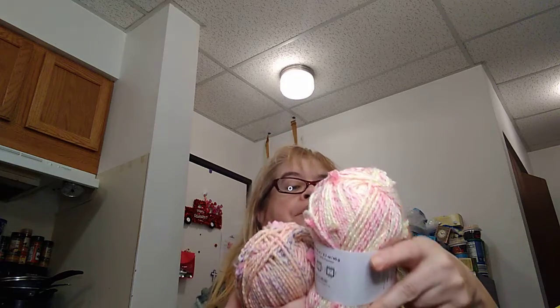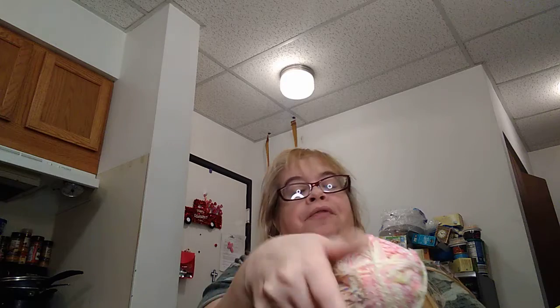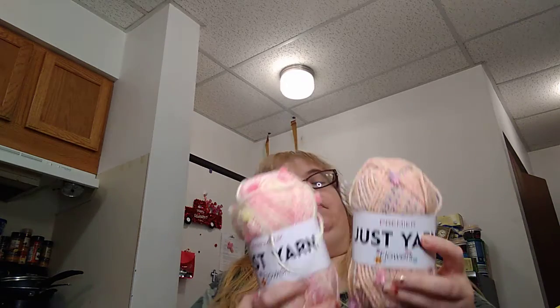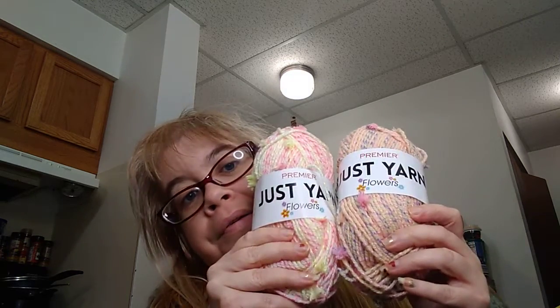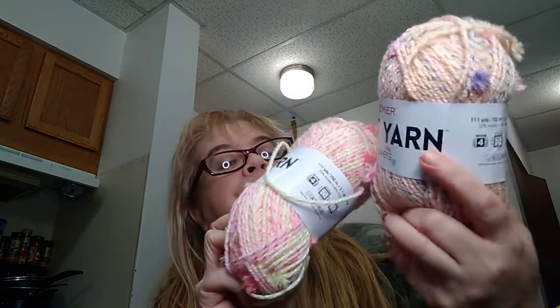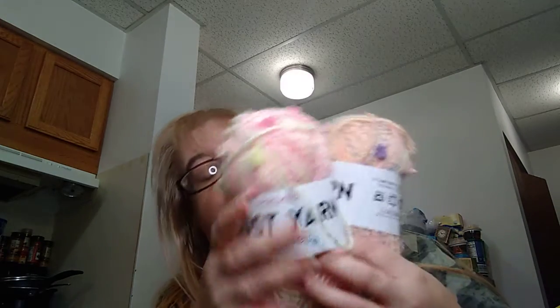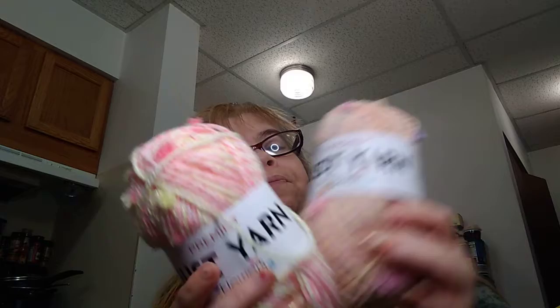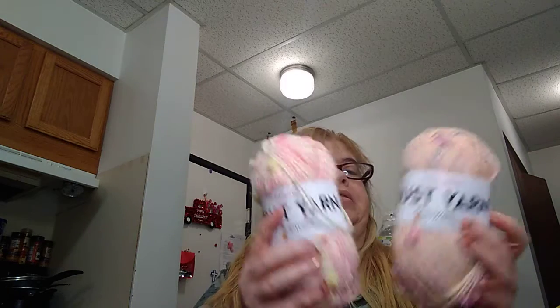And I found this beautiful Premier Just Worsted Flower yarn. So I bought two different ones — really pretty. It says Premier Just Yarn Off Flowers. That's beautiful, guys. I love the feel of this yarn, nice and soft. And this colorway looks like it has flowers on there. That's really pretty. I got two of those.